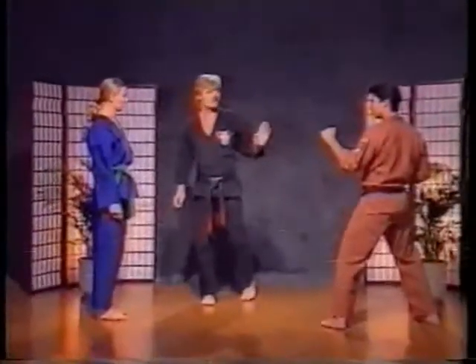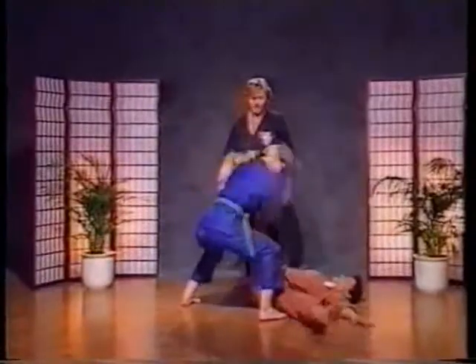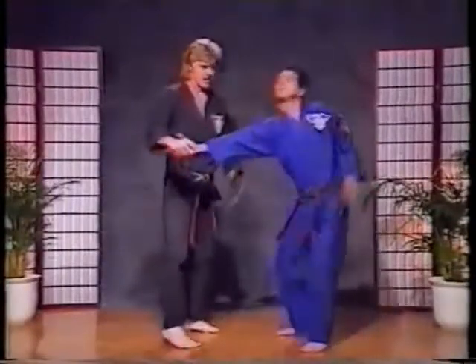Now with the help of Crystal, she's going to do the same technique, but as she takes Rick down, she's going to pull up sharply on his right leg. Now you notice that when she pulled up — the width of his body.